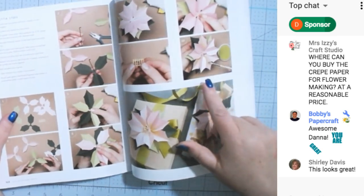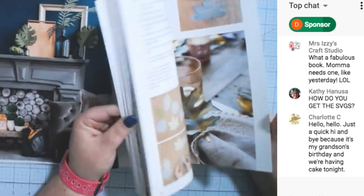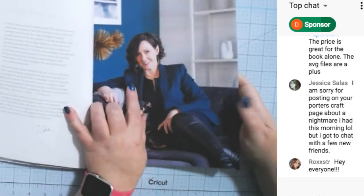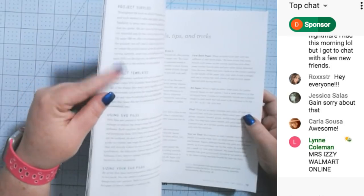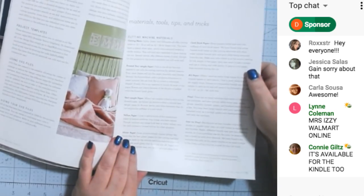It has pretty flowers, and not only does it show you how to put them together, it also shows you how to color them and add shading. Looking at the beginning, there's a cute little table of contents with all the projects and their page numbers. There's a section on electronic cutting machines, and it covers cut versus score lines, project suppliers, project templates, using SVG files, sizing your SVG files, materials, tools, tips and tricks, cutting machine materials, text weight on paper, vinyl, iron-on, vellum, glitter paper, cardstock, and cutting mats.